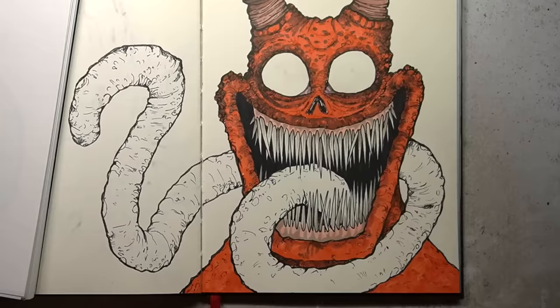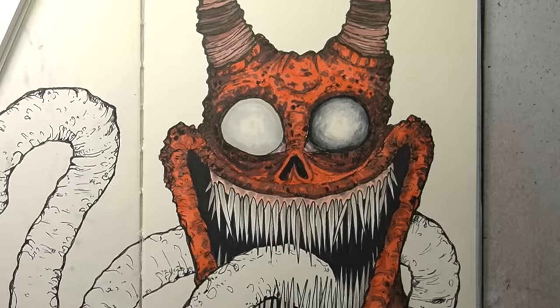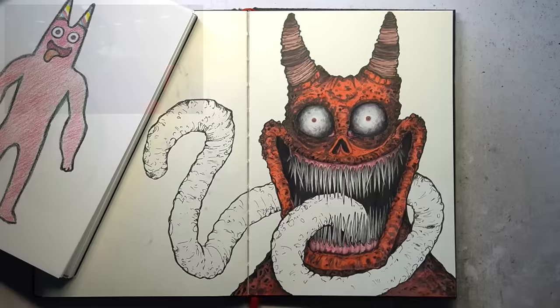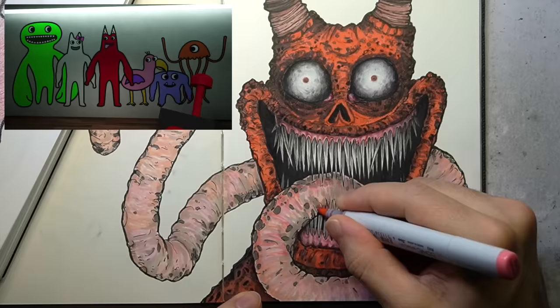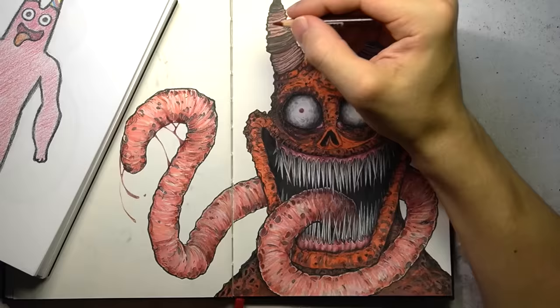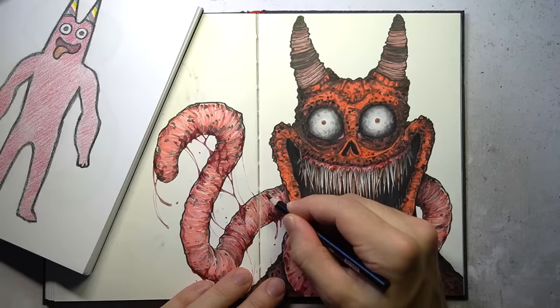With the first transformation well underway, I should probably explain what Garten of Banban is for those who don't know. Garten of Banban is a horror game that takes place in a mysterious establishment called Banban's Kindergarten, where players must uncover the truth behind the disappearance of its occupants. The game follows a similar formula to games like Five Nights at Freddy's, in which they take child-friendly characters and corrupt them into something unrecognisable — a truly heinous and deplorable thing to do.